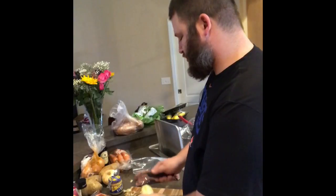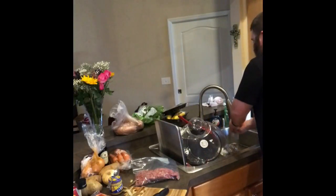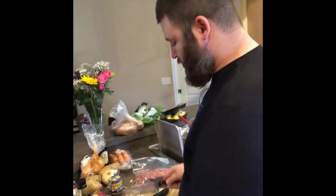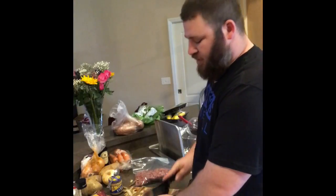I always cook with kosher salt. I don't like to cook with table salt. So we'll do it for each of the potatoes — it's real simple. Peel it, quarter it, and do it with all four.